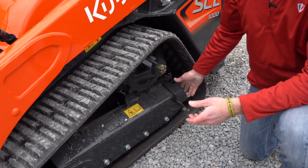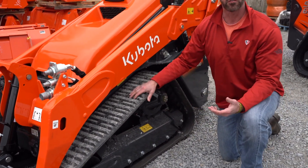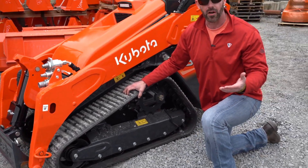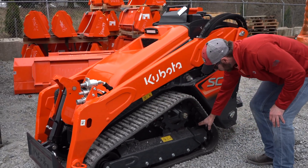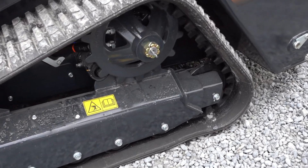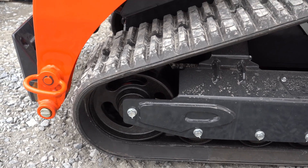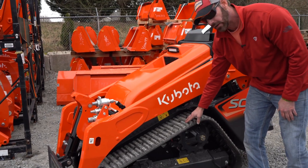Why a single idler in the rear? The single idler goes up in between the teeth and that keeps the track from detracking. You'd be really hard-pressed to find many complaints about detracking on the SVL series — it really just doesn't happen a whole lot and that's the reason. The other reason is this machine moves around and pivots much easier on a single idler in the rear. So: maneuverability and less detracking in the back, dual idler system up front for much more stability and strength. I love the fact that they put that into this little mini track loader.